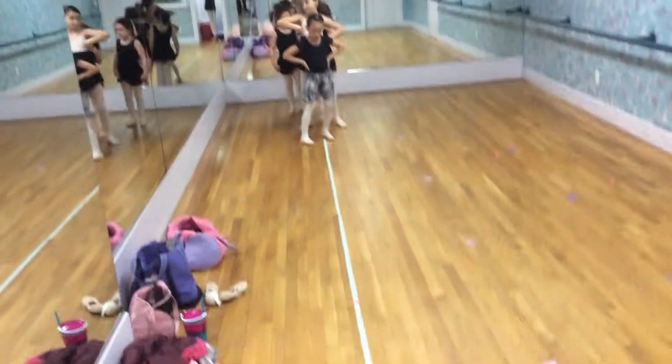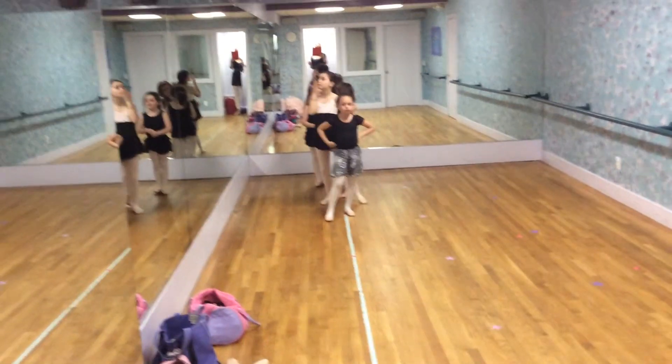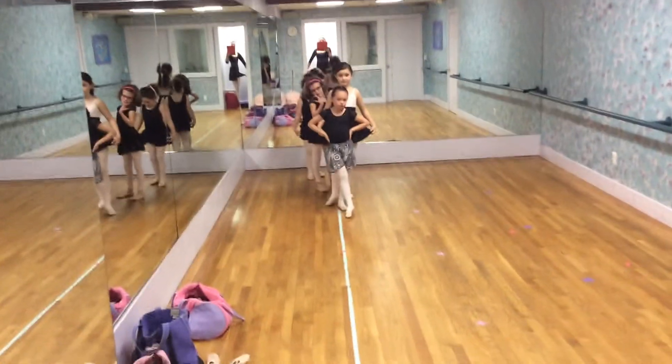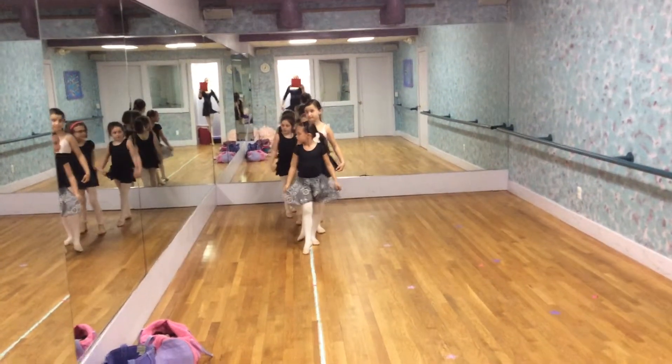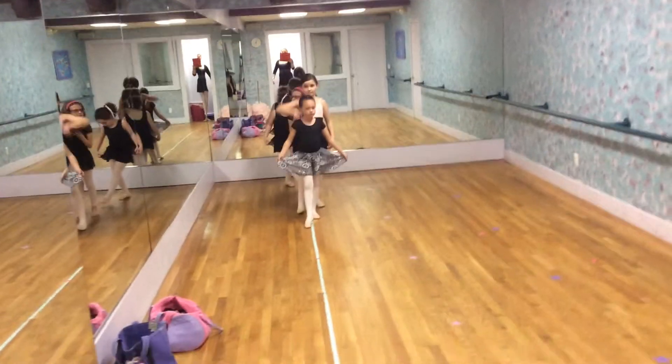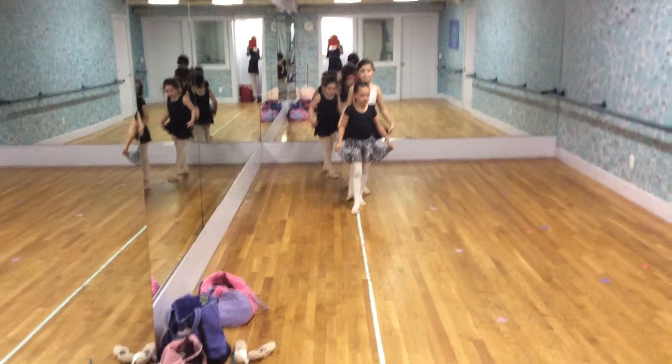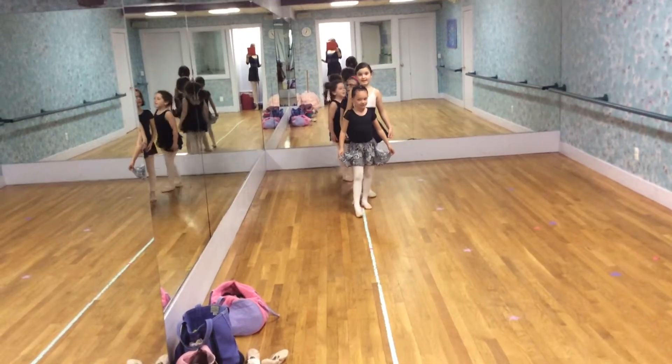Okay dancers, are you ready? Dancers aren't talking, right? They're thinking about what they're going to do next and perform. Ready, dancers? Three, two, one.